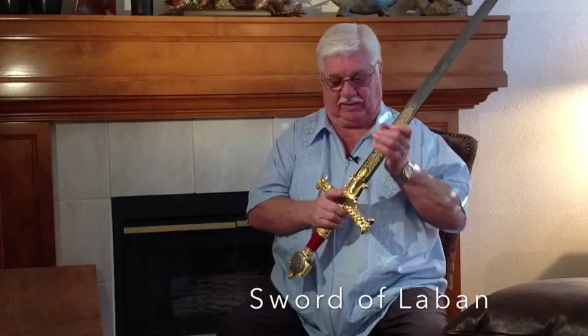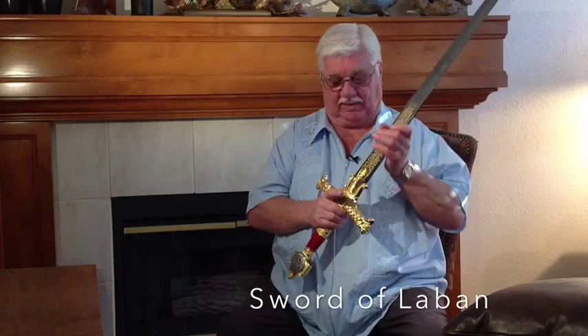This is what they came up with. This is my rendition of what I believe the Sword of Laban looked like, or as close as we can get to it based on what we know. It has the gold handle, which is actually gold, and it's made of the finest steel, after the style of sword discovered in 800 BC in Jerusalem.